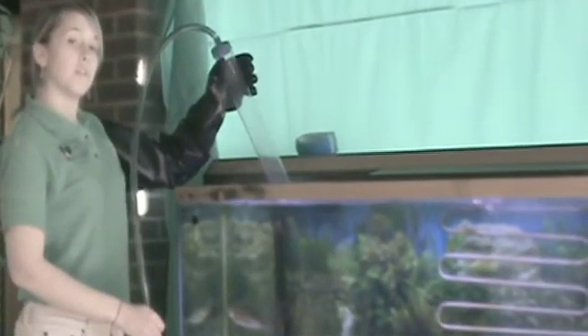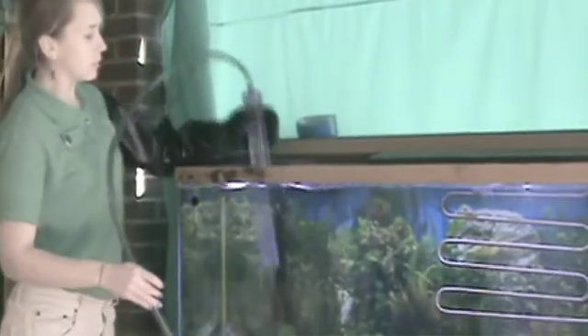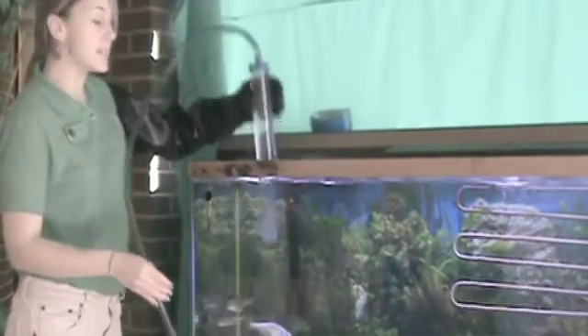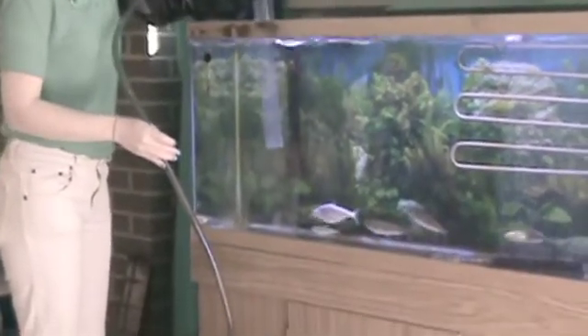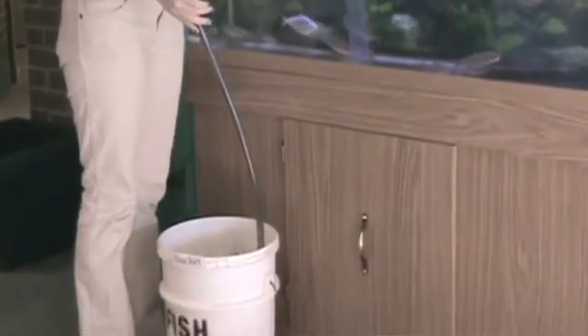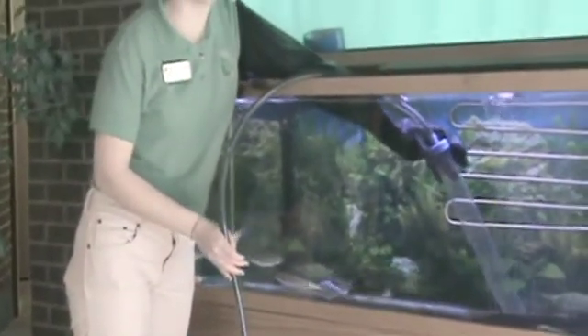Start by pumping your siphon up and down. This will create a vacuum to allow gravity to pull water from inside the tank down to a bucket below. Move the siphon around the bottom of the tank to pick up any debris — leftover fish food, fish waste, and algae.